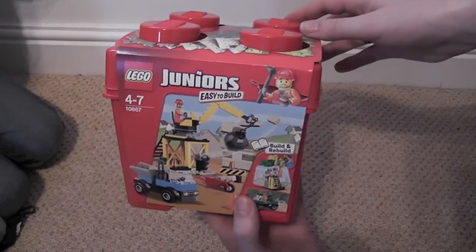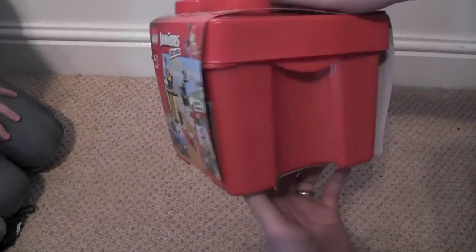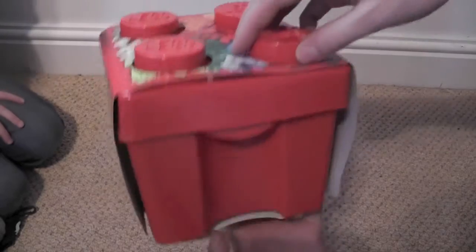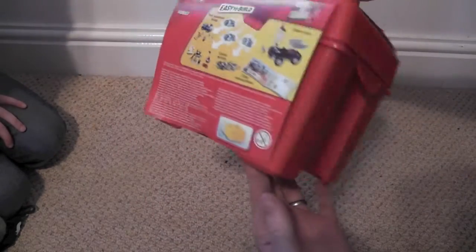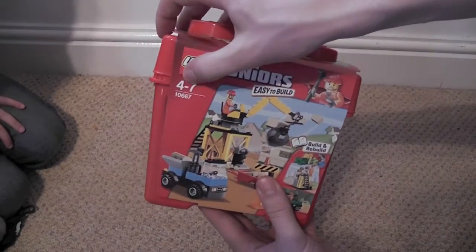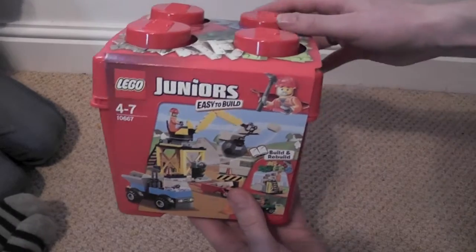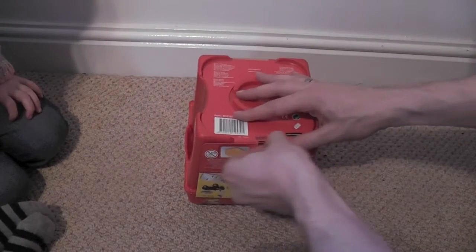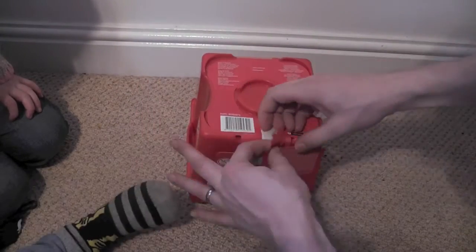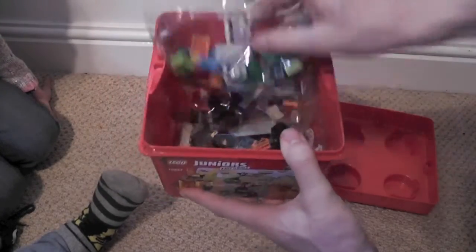Today we're going to have a look at the Lego Juniors Easy to Build series. This is a construction cube — you get the Lego storage box with it, which is pretty cool. It's for ages 4-7 and it's set 10667. Should we get it open? Yeah, here we go, we've opened the box.